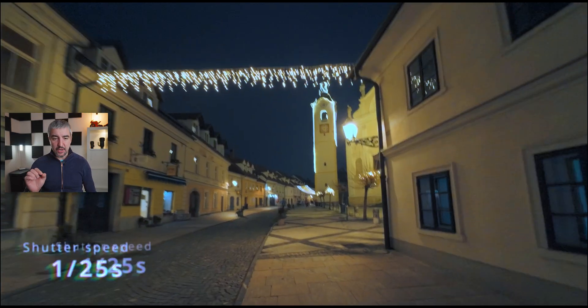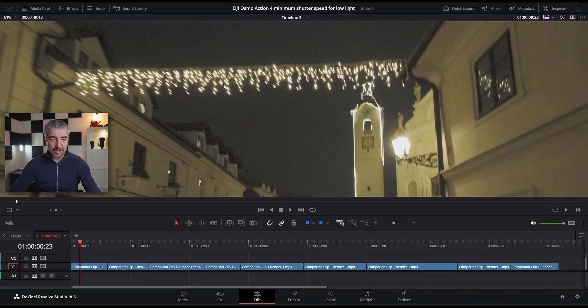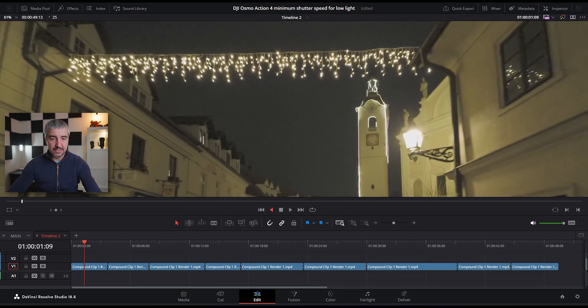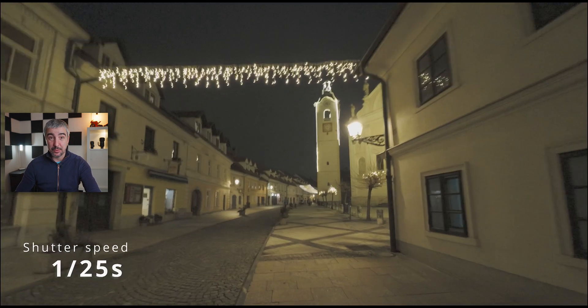You guys saw the video files — now we're going to go into an even darker setting and really start pixel-peeping to see which shutter speed is the minimum still usable for the DJI Osmo Action 4 for handheld logging. I'm going to fire up DaVinci Resolve and we'll start cracking. So let's start off with 1/25th of a second — this is really not okay because it's shaking like crazy. Just look at these lights over here. This is really too slow for the action camera to do proper stabilizing.